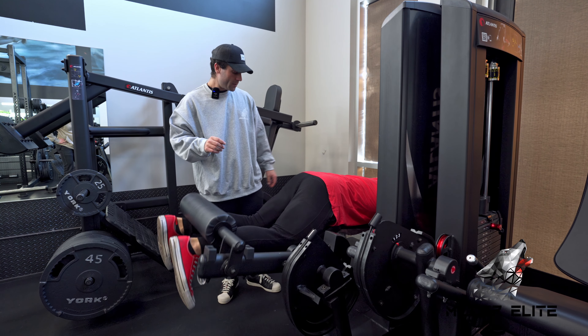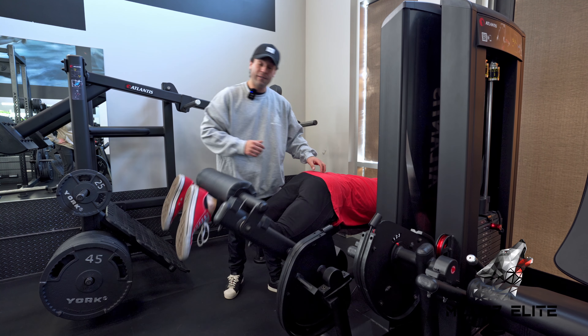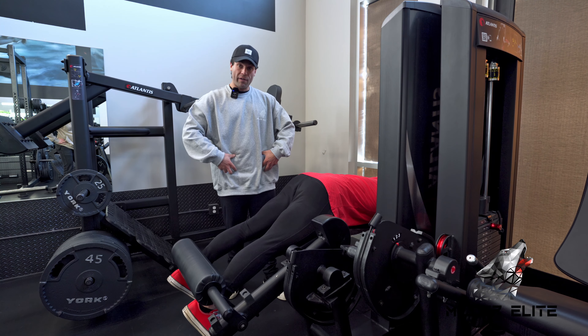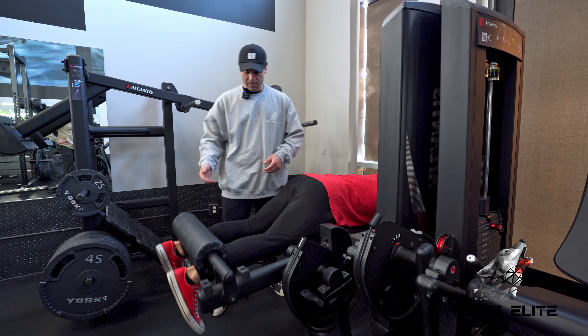Some machines are just not that well designed to allow you to keep your hips down. If that feels like your machine, lie on a hip thrust pad — put a hip thrust pad underneath your pelvic region — and that'll give you something to push into so your hips don't have to come up.